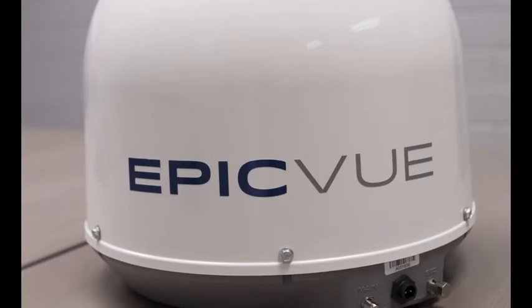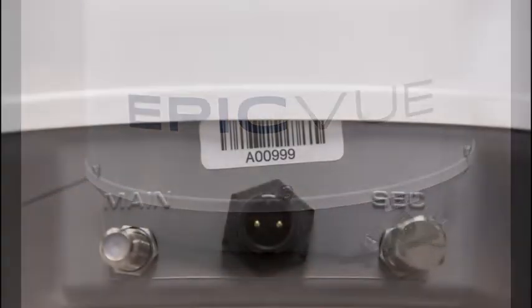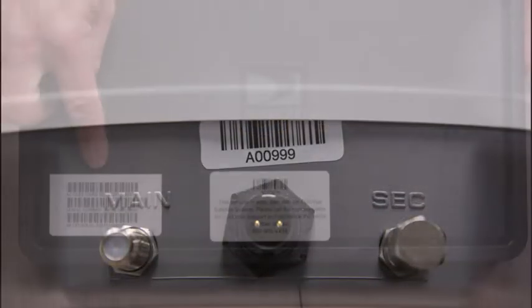The serial number for your Epicview dome is located on stickers, both on your dome and on top of your DirecTV receiver.